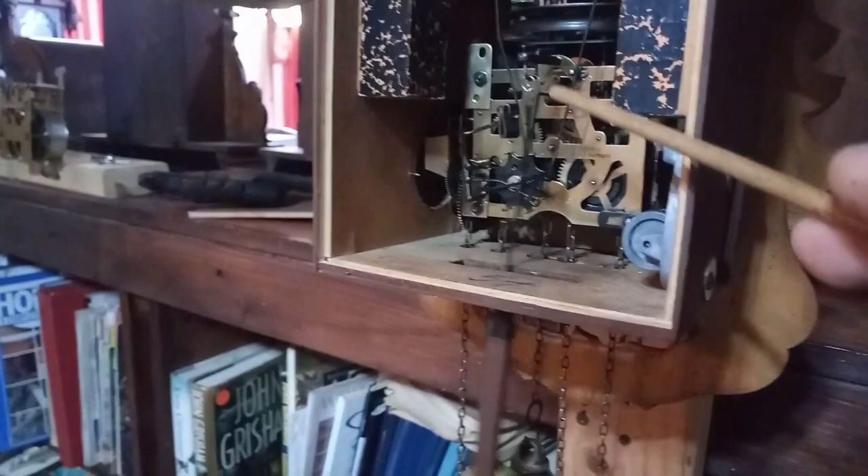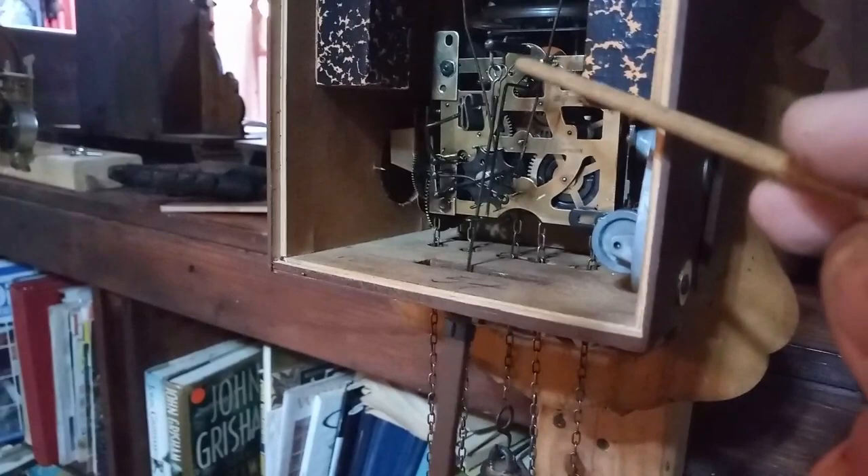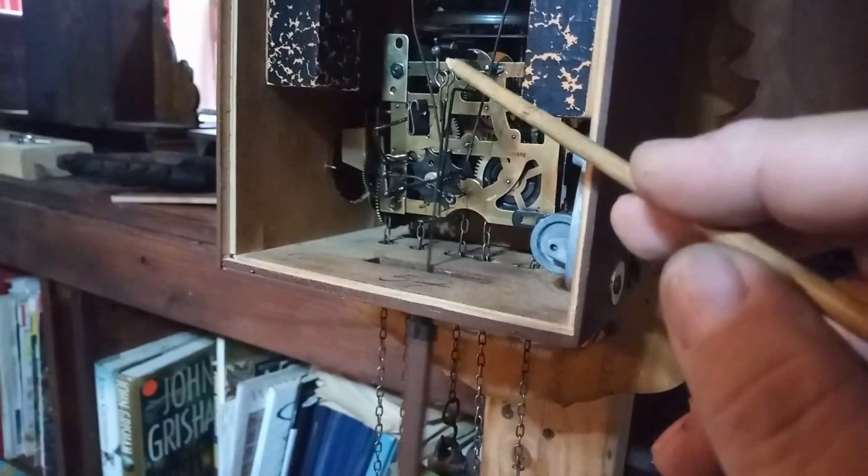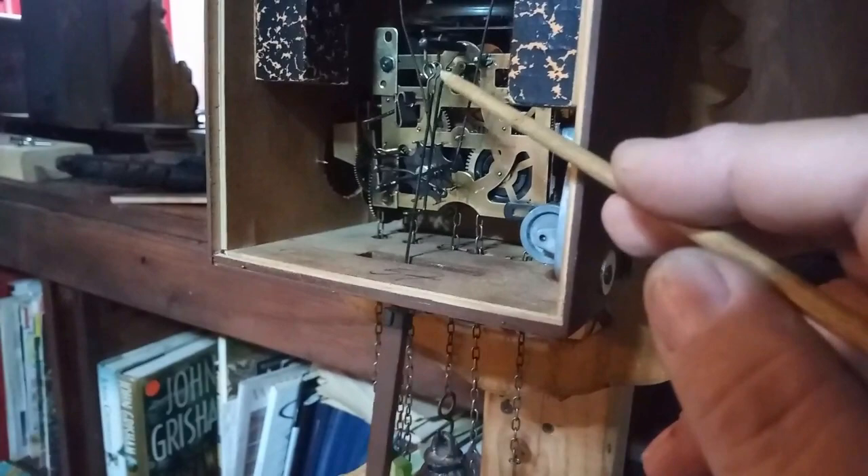Because what happens is, after a while, they get a groove — a small groove, an indentation — they get worn out, they get rubbed. So technically, you would want to replace this U and this piece right here, but you can get by by changing the shape of this piece right here.